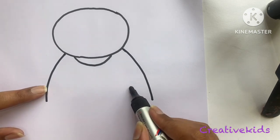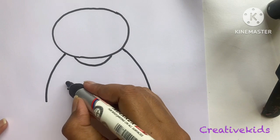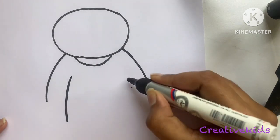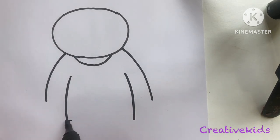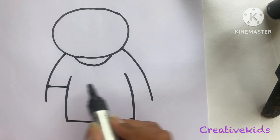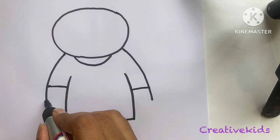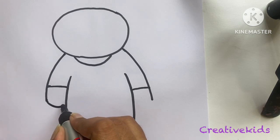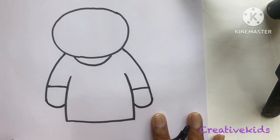You will have to leave just a little bit of space, as you can see here. We will make a sleeping line. Next, we will make the hands. This is the sugar collar, and then two curves.